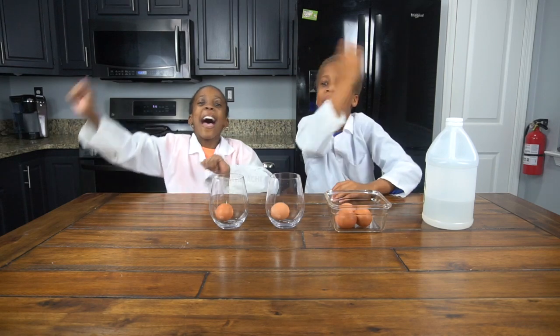Hey guys, it's Chidike and Onikachi! Welcome to the CEO experiment lab. Today we have a very fun but easy experiment we're gonna be doing.